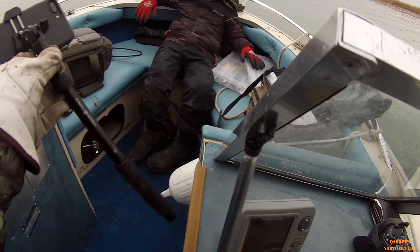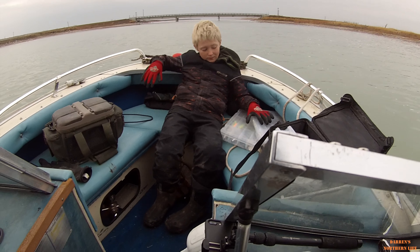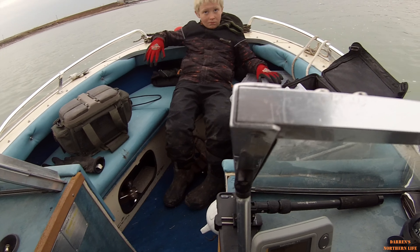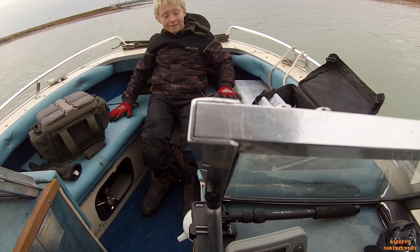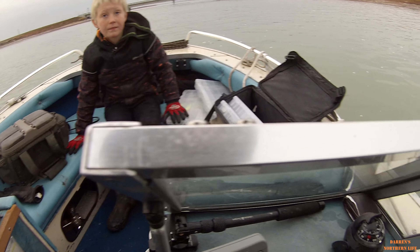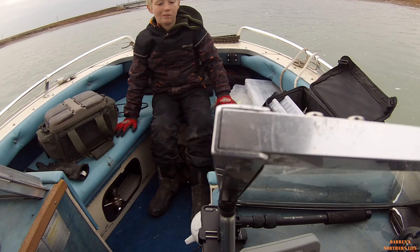Well, we've been fishing now for about two hours and we have not had a single bite. We can go for a bit longer and then we'll probably load everything up and go back home. I wonder if it was just too late in the fall and the fish have gone home. Going back down to the river.